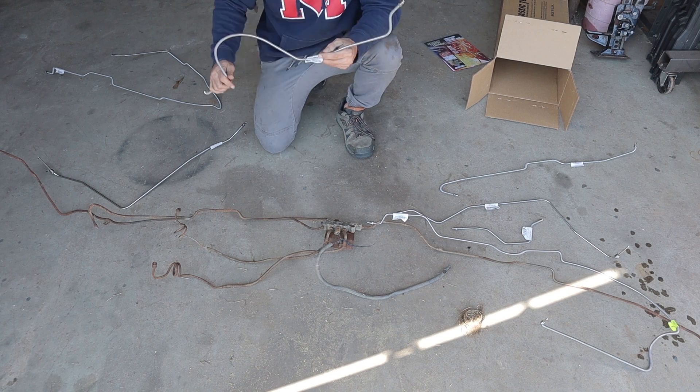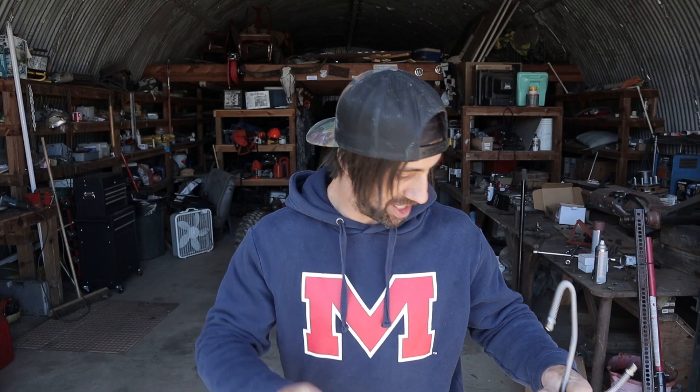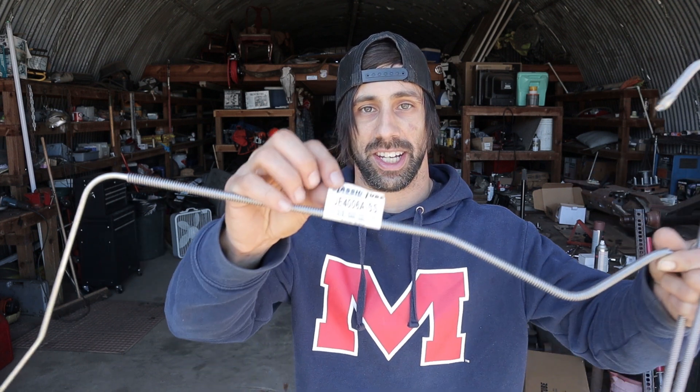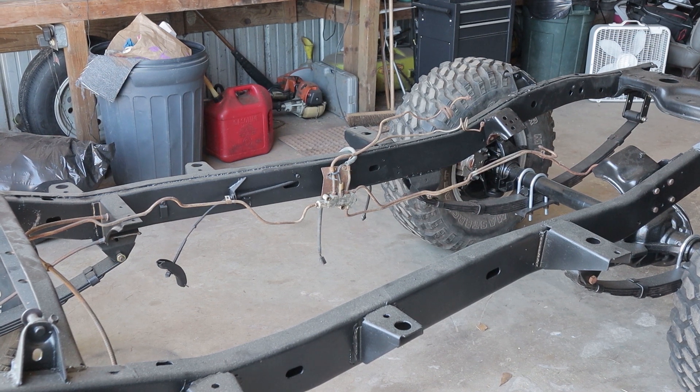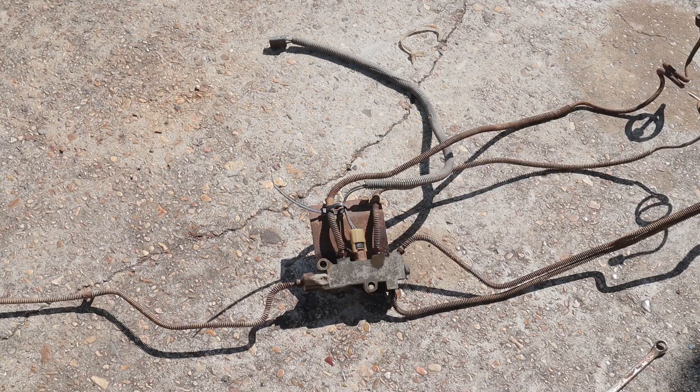First thing I'm going to do is start sorting through this brake line kit and try to figure out what goes where. I just took these brake lines out of the box and started trying to match them up with the old ones. Look at this — each line is marked, it tells you what it is right on the line. I wasn't expecting that, so that's pretty awesome. That's going to make this a whole lot easier. This is how the brake lines were sitting in there. We're going to get all the lines unhooked and paint the plate that the proportioning valve is attached to, clean up the proportioning valve a little bit, and then get it all put back together.